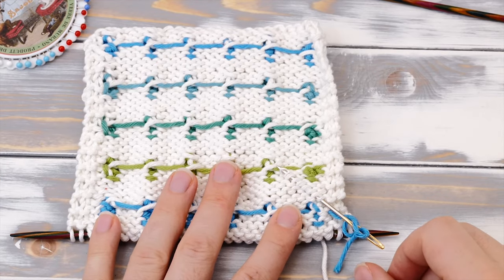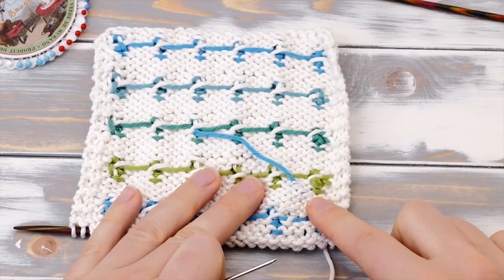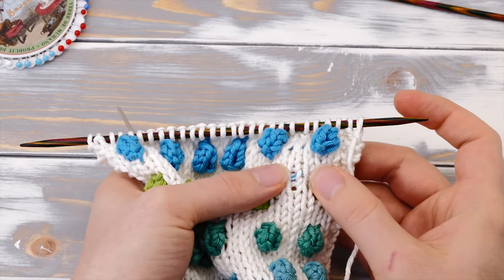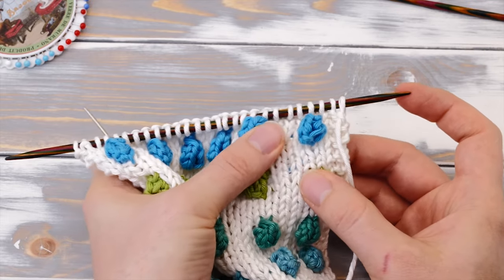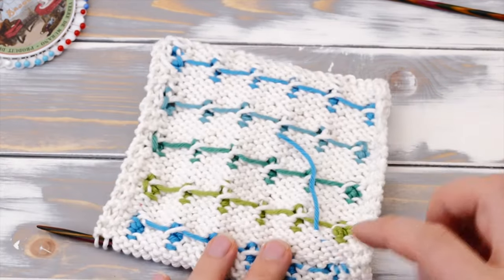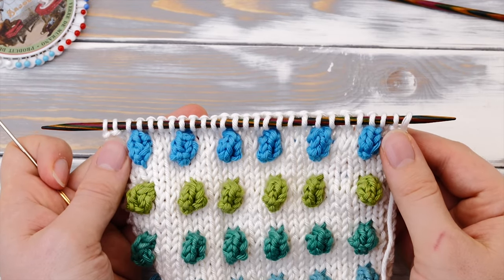Obviously you can also weave in with any other method you like — like this for example. This is a common way to weave in tails. But depending on the yarn, this can be visible. For example, if you're knitting with a dark Shetland wool, this probably won't be a problem. But with this white cotton yarn, the tail might peek through. And that's certainly not what you want. You can hide the tail easily on the inside of that bobble, so I really recommend doing that.